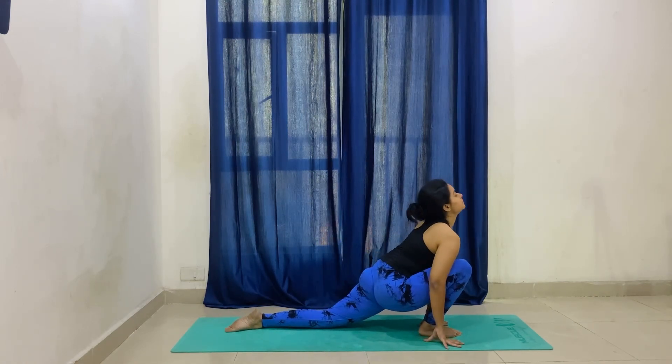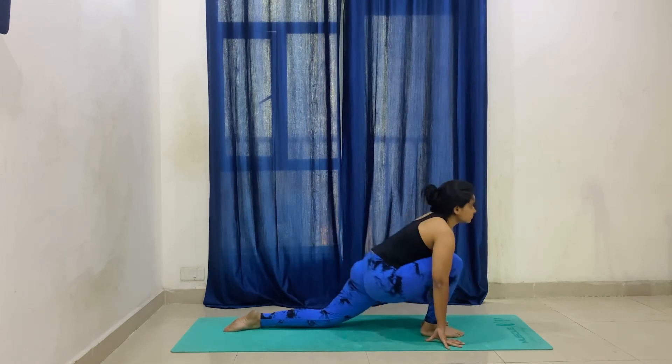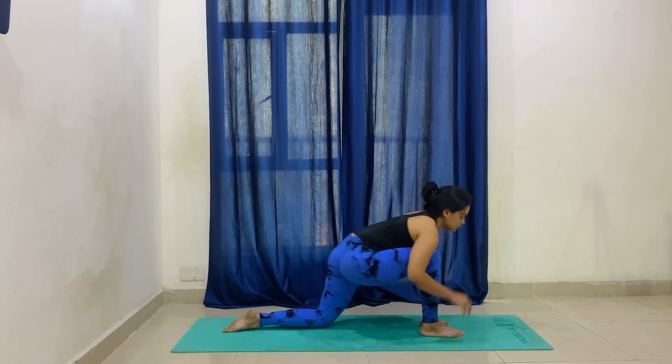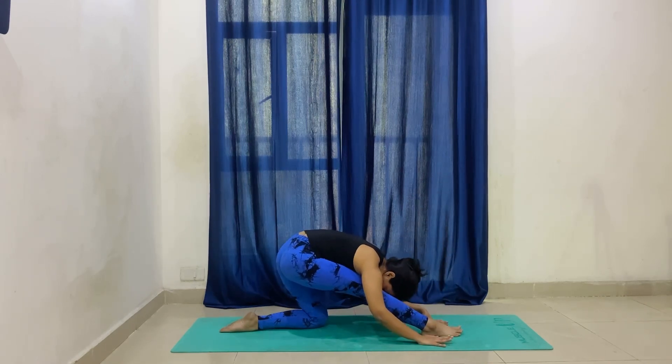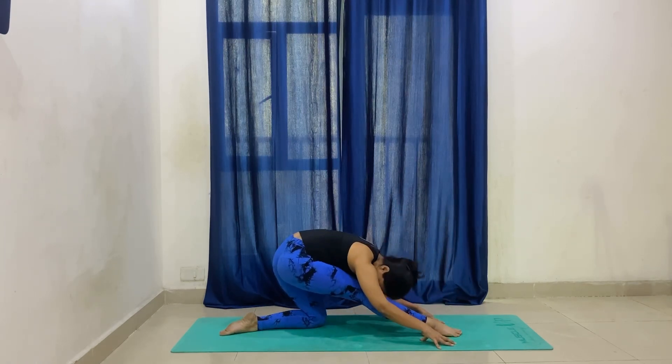Now bring your right foot in the middle of your palms. Here we will go into half split, and then try to touch your head on your knee — forward and back. Do this at least five to ten times, as much as you can, for a proper stretch in your hamstrings.